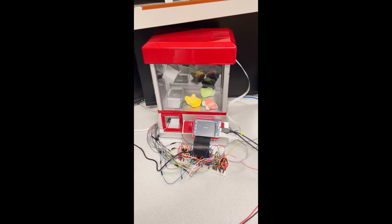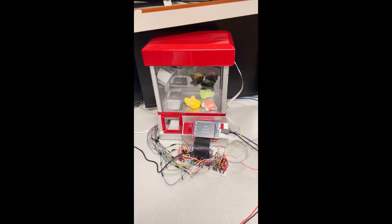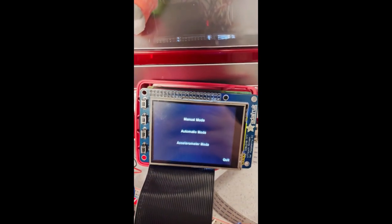Once connected, the claw machine will reset, and you will be presented with three modes that you can choose from. The modes that we have are manual mode, automatic mode, and accelerometer mode.